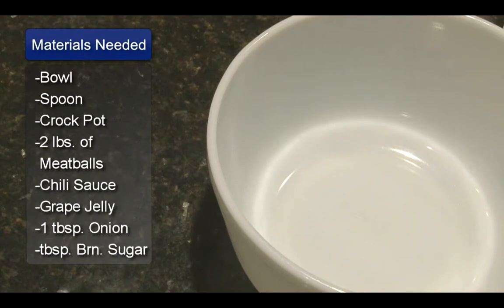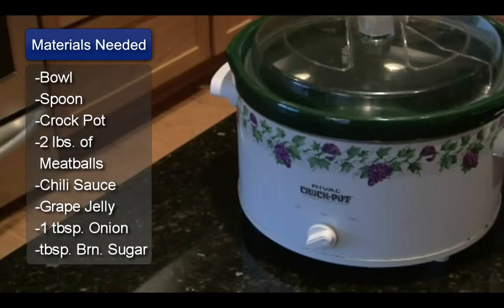I'm Sue Walker and I'm going to show you a sweet meatball recipe. You will need a bowl, a spoon, and a crock pot.